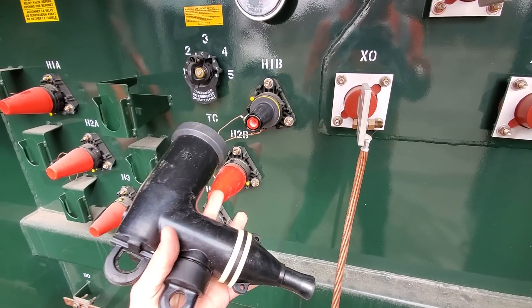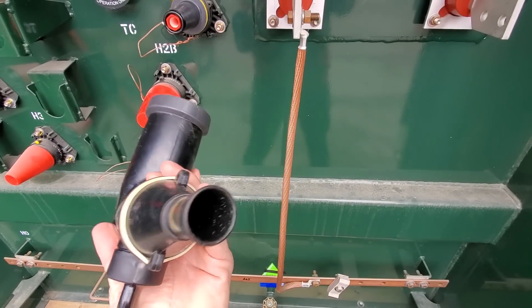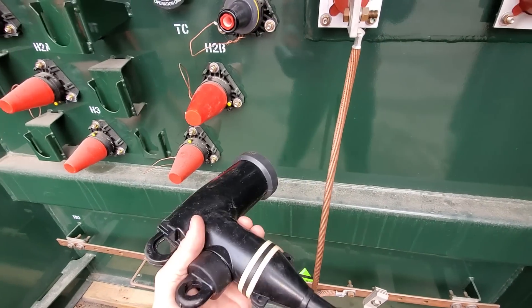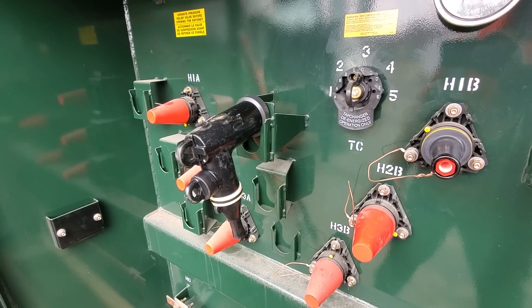Once that elbow is removed, this cable is isolated. You still can't work on the cable because it's not grounded; however, the power is now off to this cable. You can't just leave that hanging in the pad mount — you have to have a place to park it.